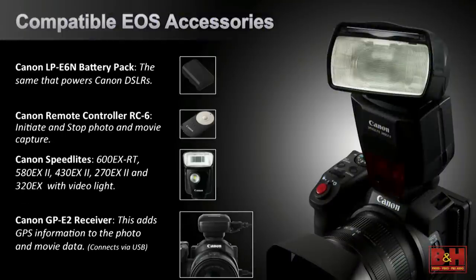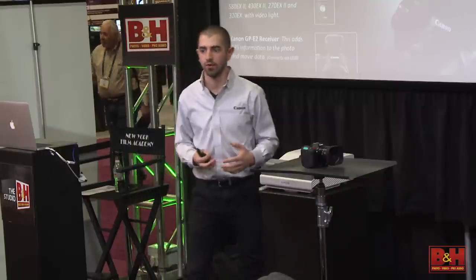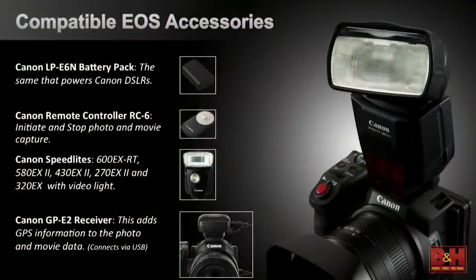Compatible EOS accessories: you have the LP-E6N DSLR battery right into the handle, just like the DSLRs, compatible with your DSLR chargers — no new battery system. It comes with the remote controller RC6 for start, stop, photo, and movie mode. It's also compatible with speed lights. If you go into 12 megapixel photo mode, you can use that mechanical shutter and take advantage of speed lights you might already have. The 320 EX has a video light, so in one product you're getting a video light, a flash, and if you're doing hybrid workflow, that one speed light is really handy. The GP-E2 receiver is also compatible with the XC10 — great for video journalists and documentary filmmakers who want global positioning metadata.